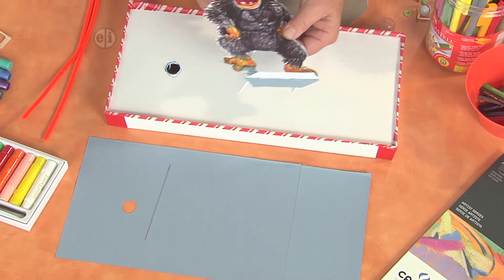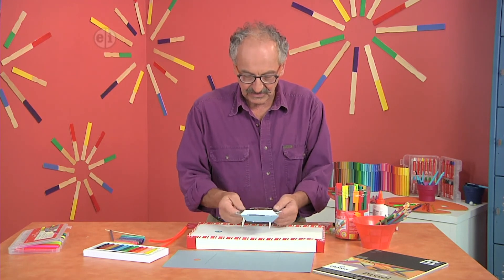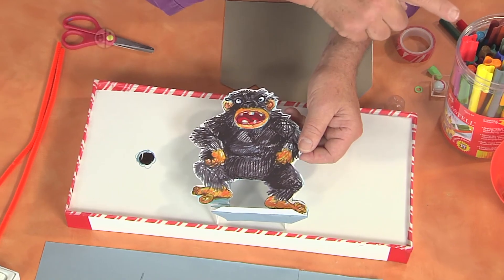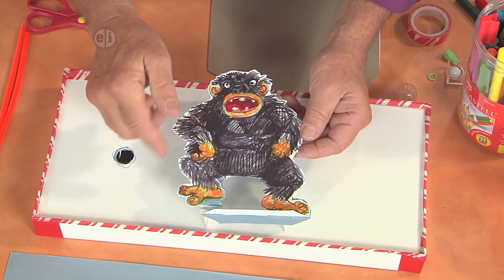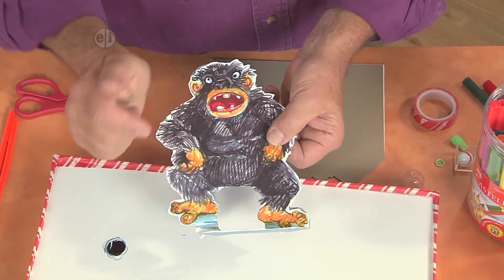I made my gorilla using artboard again and drew with my pens to make my main character. The biggest feature is I wanted to get the ball to go through his legs.